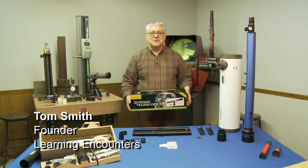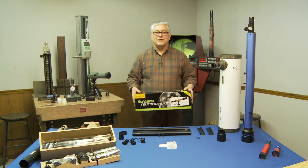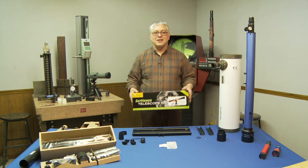Hey everyone, Tom here from Learning Encounters, back in the lab. What we're going to be doing is putting together a Sky Viewer Telescope. It's a really nice instrument — I think you guys are all going to enjoy this.